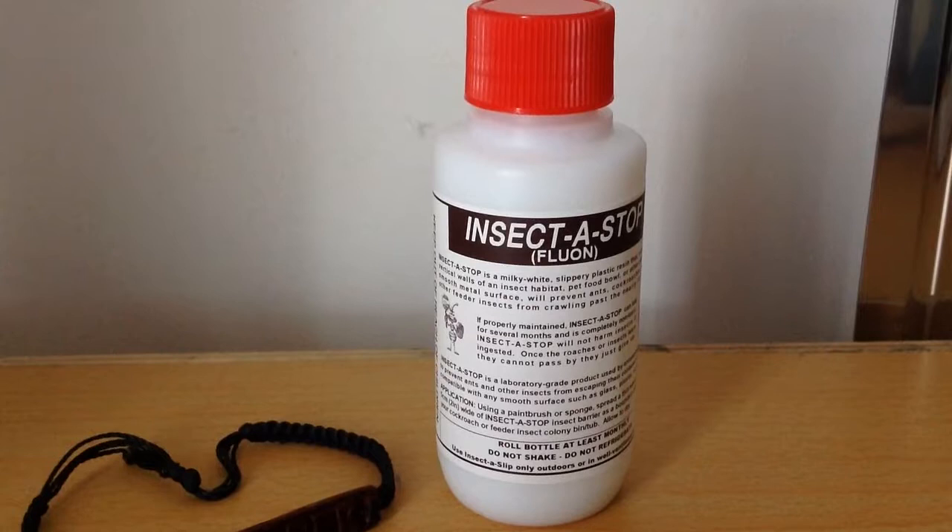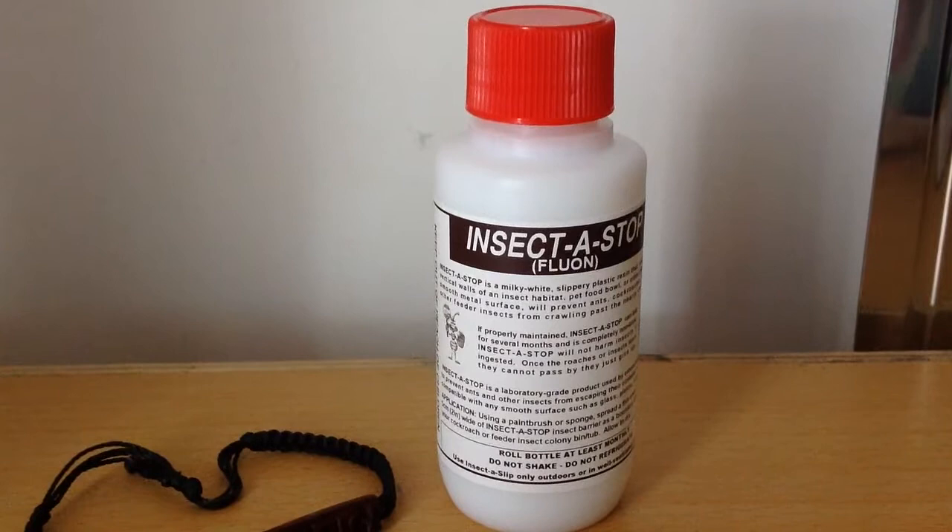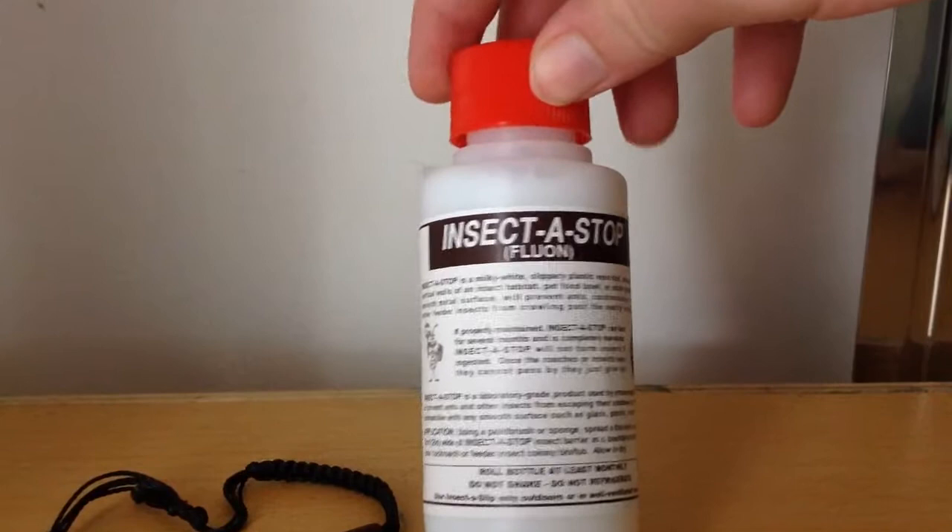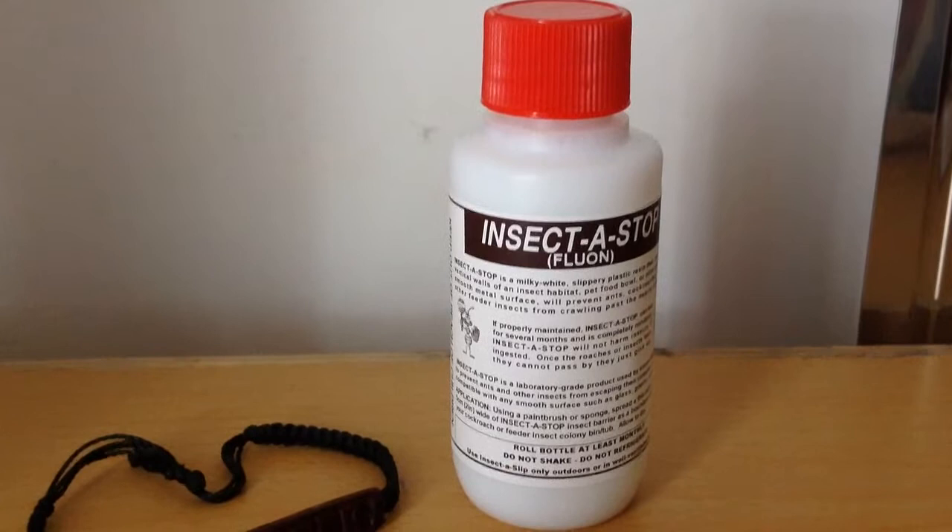So because these wood roaches are able to climb up slippery surfaces such as the side of the tub that we're using, you need to put in a barrier so that they can't climb past it and get out. What I'm using is called Fluon, or Insect-a-Stop, but most people know it as Fluon. You paint it on the sides and it creates a slippery dry surface that they're not able to climb past. So yeah, it keeps them in the tub.